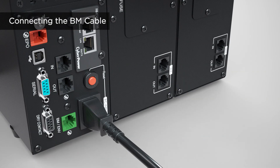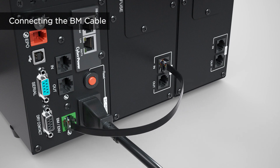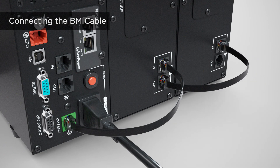For extended battery module management, connect the BM cable to the BM port of the UPS and to the BM port marked with IN of the first extended battery module. Then use another BM cable to connect the BM port marked with OUT of the first extended battery module to the BM port marked with IN of the next one. Repeat this procedure to connect all extended battery modules.